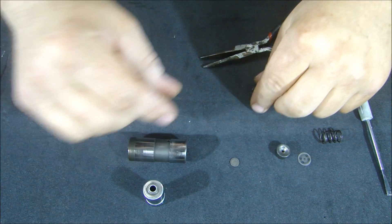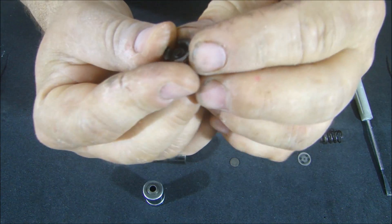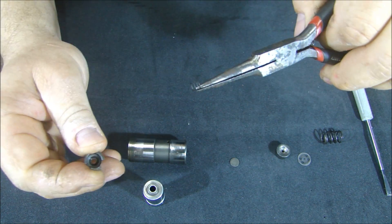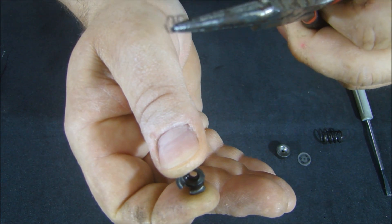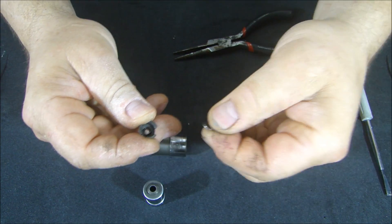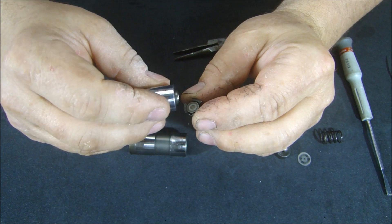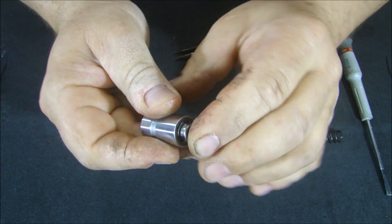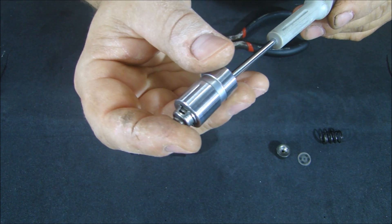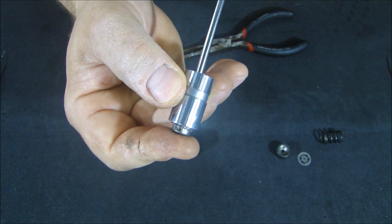Inside here is a really small spring — that's just like a check valve spring. Put that right back in there and place the plate for the check valve. When you're putting this back together after cleaning, just clean it and put it back together. You can see how you have this check valve at the bottom. If you push on that check valve on the bottom with a screwdriver, that's how it opens and closes. It's a pretty simple device.